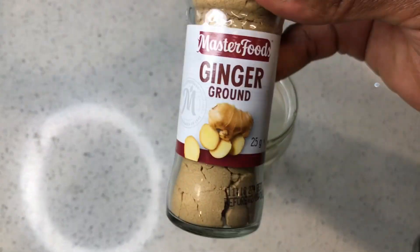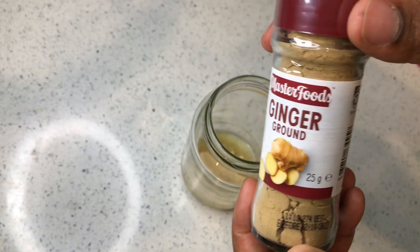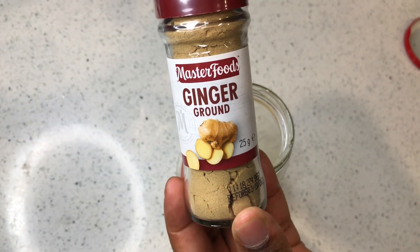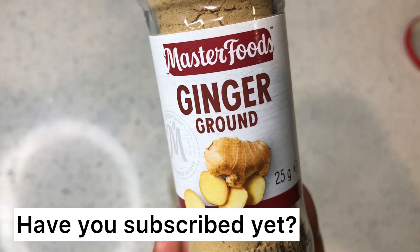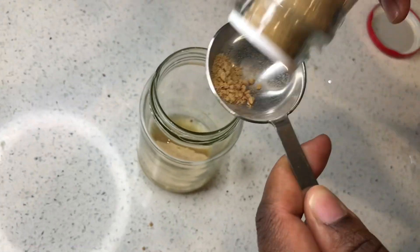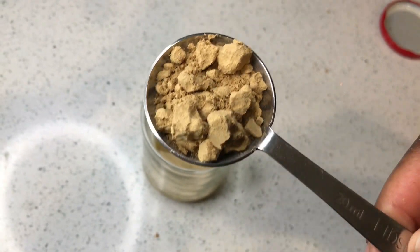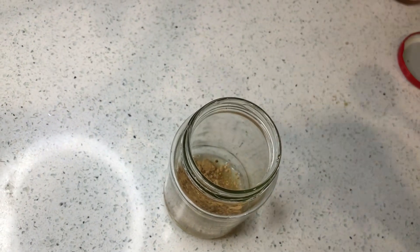I'm also going to use ginger powder. Ginger is so good for strengthening the hair follicles, making the hair thick, and also promoting hair growth. It's so powerful to mix ginger in your hair growth oil. So I'm going to mix this ginger into my DIY onion, ginger, and garlic oil for hair growth — this is my powerful oil.